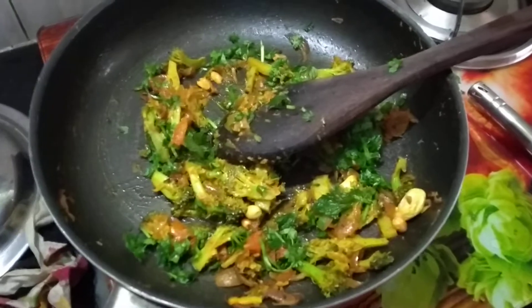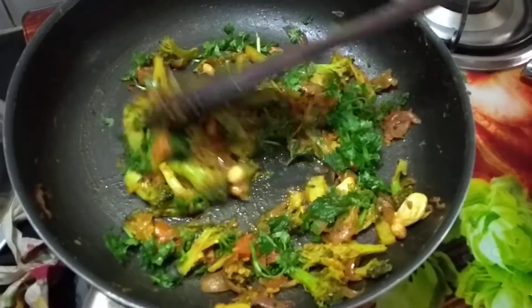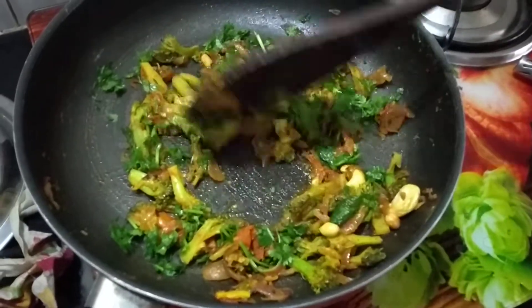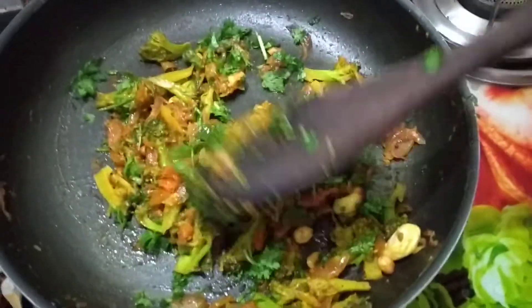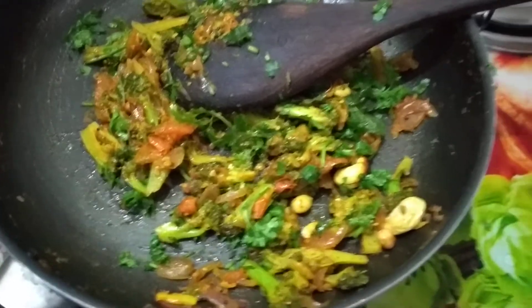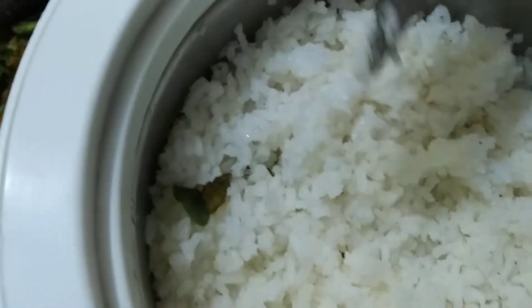I have to put the broccoli in the middle. I will put the broccoli in the middle.